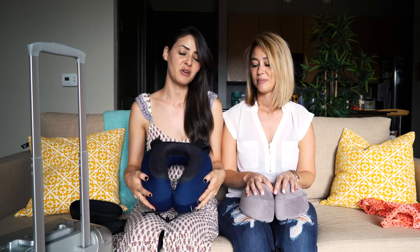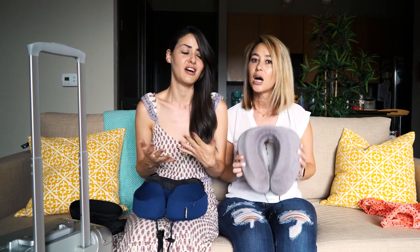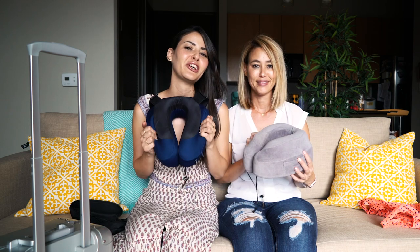We hope you liked our review. Depending on which one you get, we don't think you're going to be disappointed — they're both great travel pillows. We're not even sponsored by them, we just love their pillows so much. We recommend this to everybody. If you like this video, please give it a thumbs up, and if you want to watch more of our videos, please subscribe to our channel. Thanks for watching!